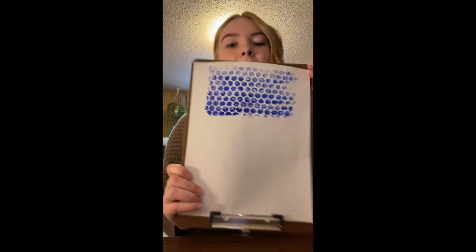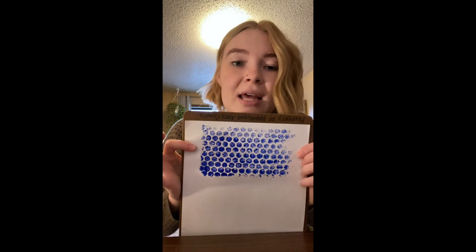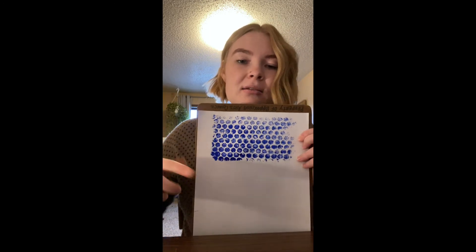I'll pull it back up — and there we go, we got our paper print! My fingers went in it a little. You could use this as collage material, or it's always really fun to use this as a background — like pretend it's snow or some kind of background — and then you can add paper pieces on top to make a cool landscape. Pretty open to whatever you want to do.